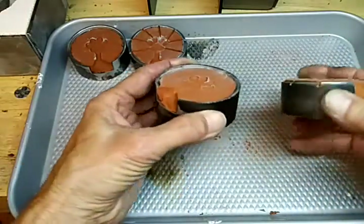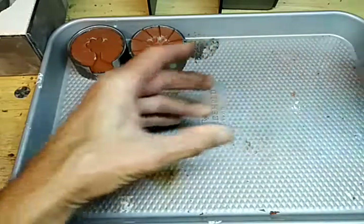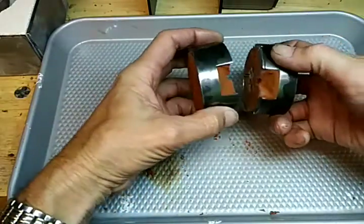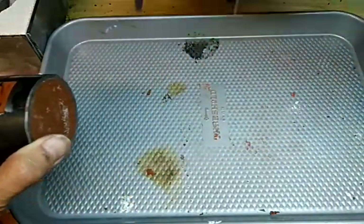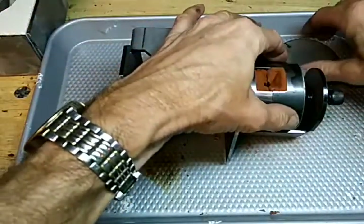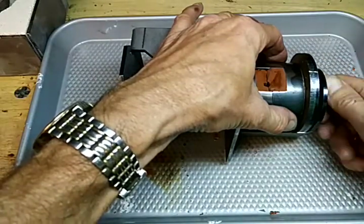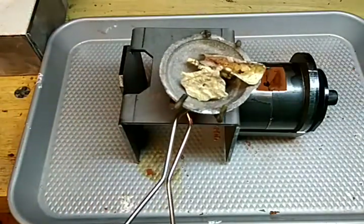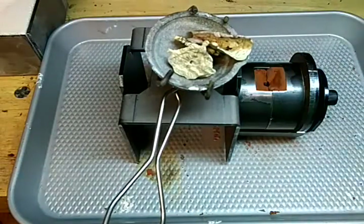Now I'm going to put these together — there's that one, and here is the Delft side. I'm going to cast these using about an ounce and a half of sterling silver each. The first one we'll do is the Delft. I took these little crucibles and put about an ounce and a half of sterling silver — it's old sterling silver, it's been cast several times.